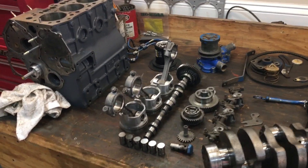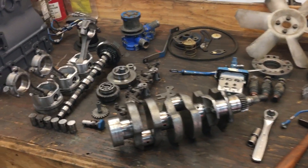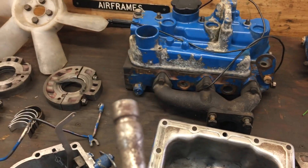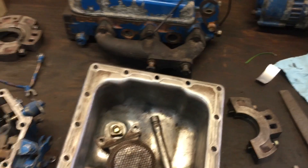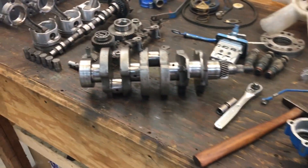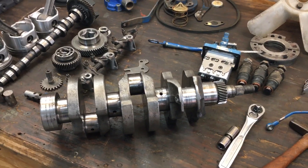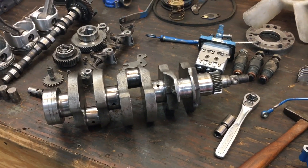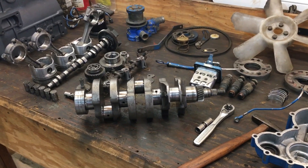All the pistons and connecting rods were assembled backwards. There was no oil pressure because the o-ring that goes around the oil pickup tube had been cut when it was installed, so it was sucking air. To make matters worse, the crankshaft had been reground 10 under on the mains and 20 on the rods, which really increases the price of replacement bearings. A replacement bearing set for this crankshaft is almost $800.